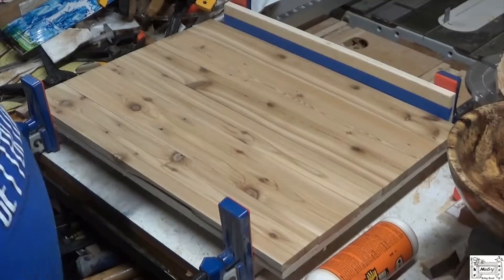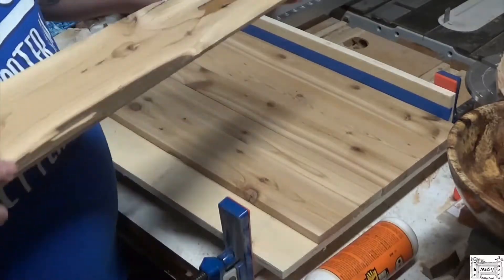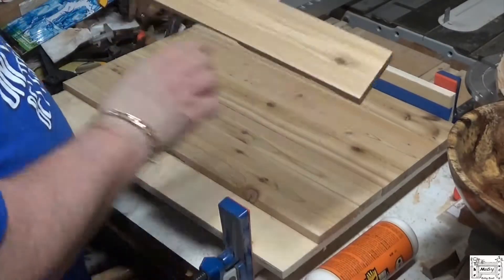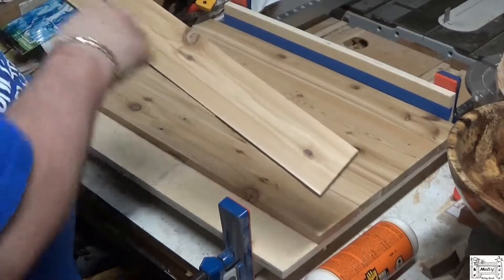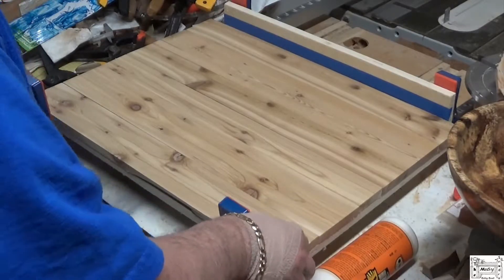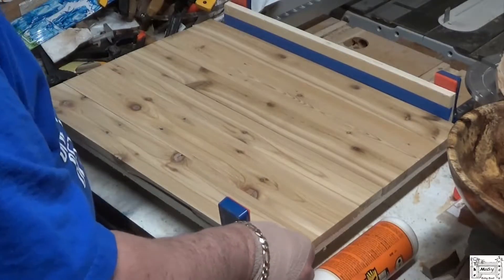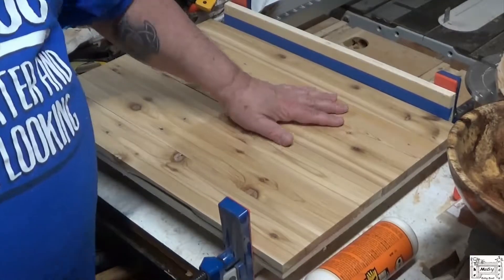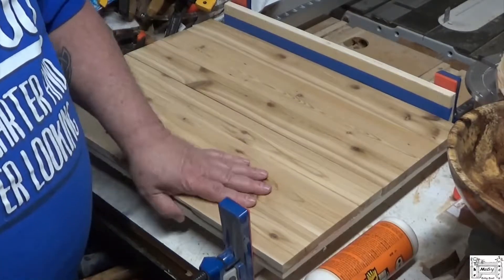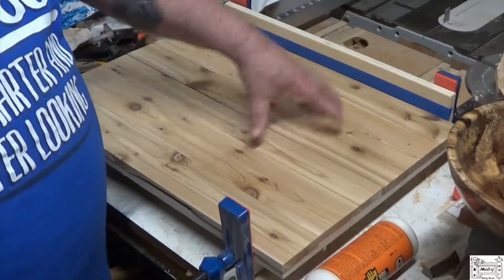Time to do the glue-up for my sign. I've milled these down and sanded them. The back's not so good, but that's not what has to be. I'll fill these knots and holes after it glues up. I'm gluing it to a half-inch piece of plywood — this is pine fence board that I reclaimed — so that it keeps these from warping and cupping.